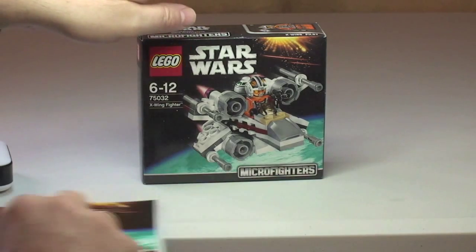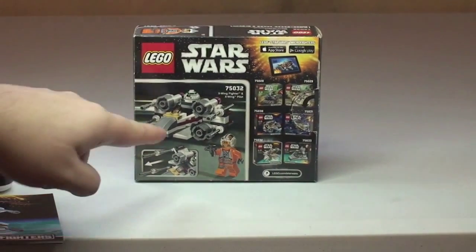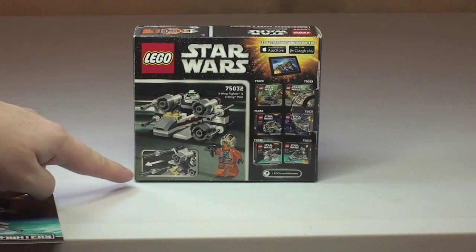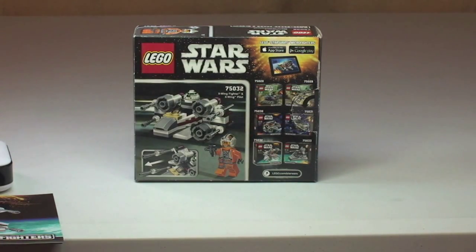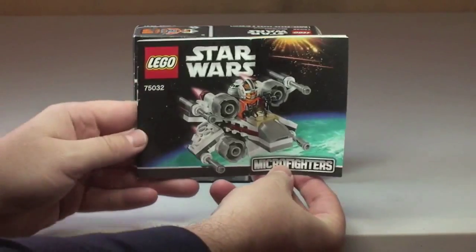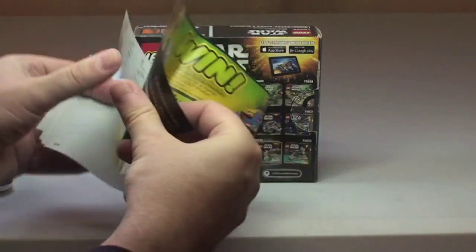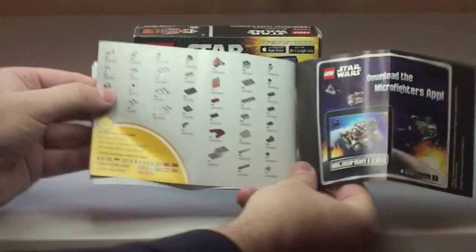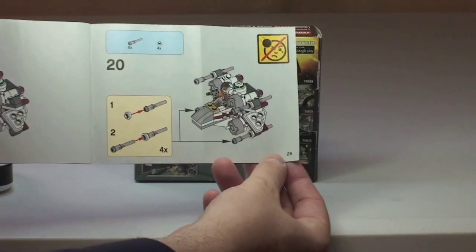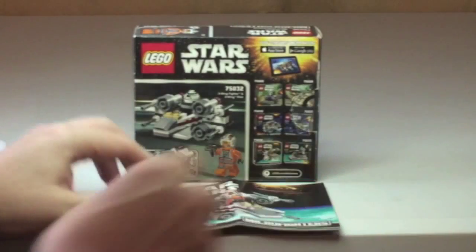You can see the box there in front of you — the front box art and on the rear there. Again the X-Wing, with features including flick fire missiles. On the right hand side we have the other sets within this first wave of Microfighter sets. The instruction manual is again small, as with all of these new Microfighter sets. There's a bit of information, the piece count, and a total build of 25 pages. So that's our box and instructions.